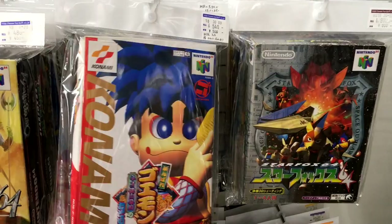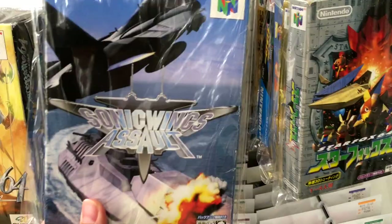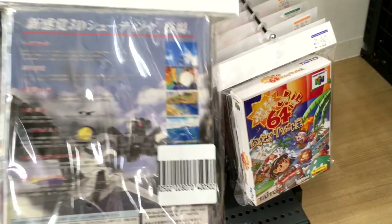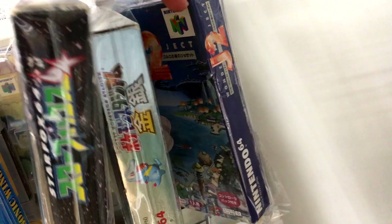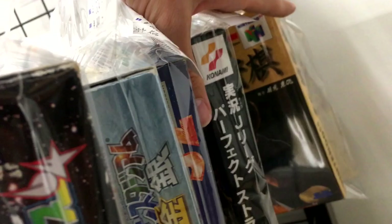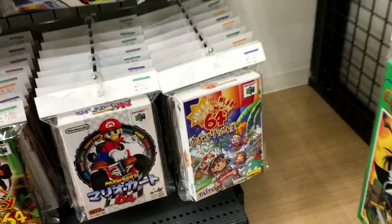Here's Gooey Man. Sonic Wings Assault — that's so weird. The Sonic Wings brand was a 2D shooting game, and then for the N64 they made it 3D. I don't know why they did that. We've got Mario Kart for $9. There's a lot of common games here — nothing rare, but still cool stuff.